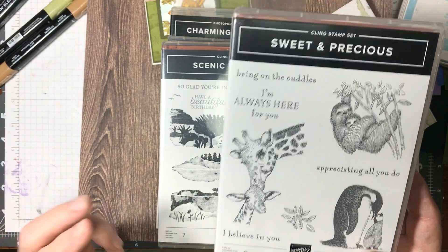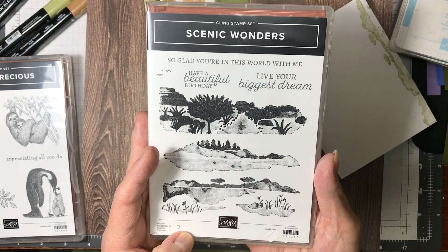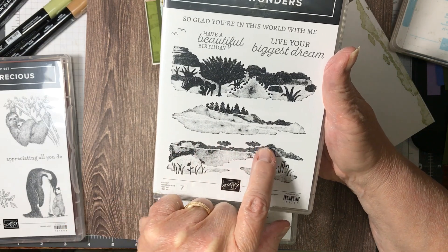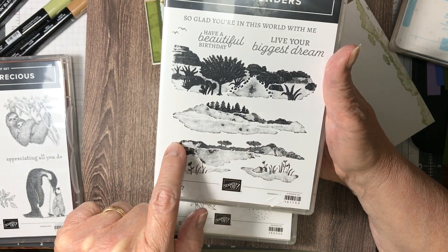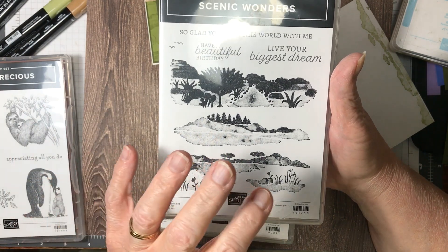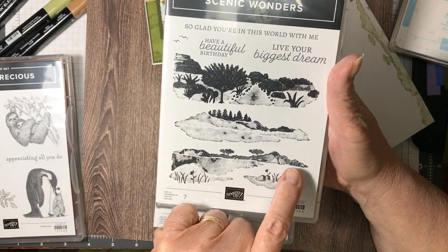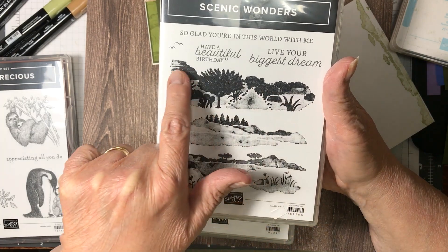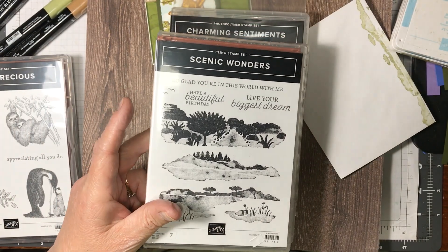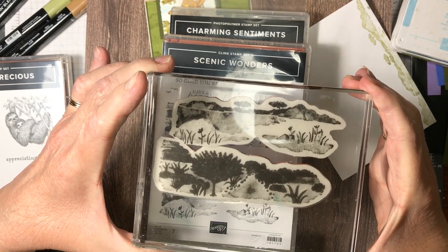Now, I hadn't looked at this one very much, but it caught my eye. Doesn't this kind of look like the Serengeti out there? I'm thinking giraffes with this. So I did something unique — I put this one down first, and then I put this one, because I thought that looks kind of like where giraffes would live. And I put them together on my acrylic block.